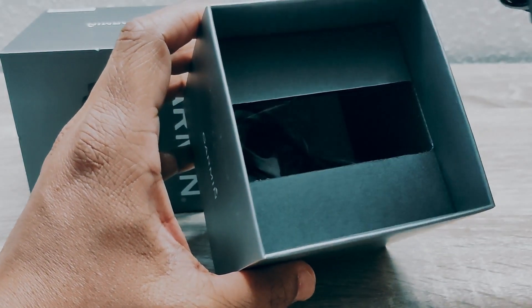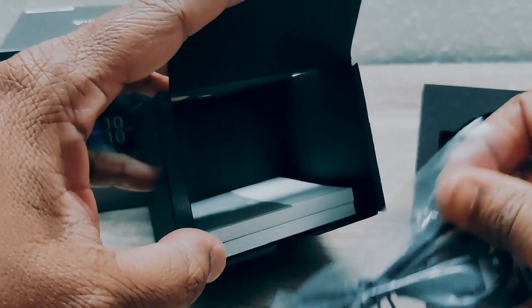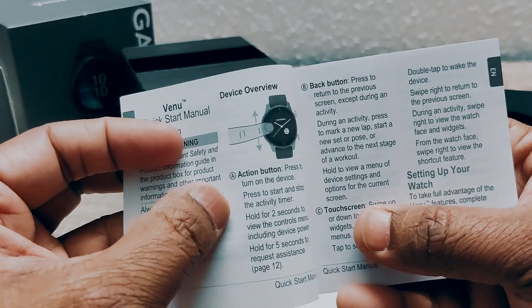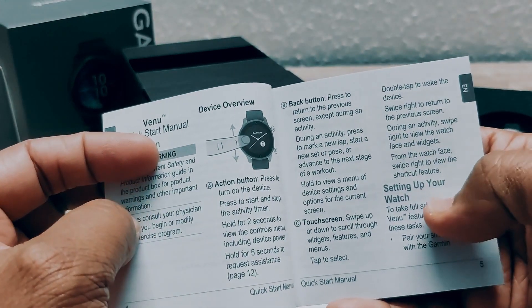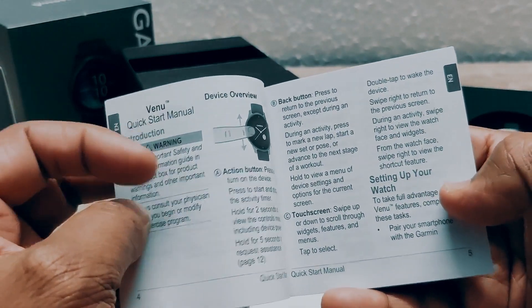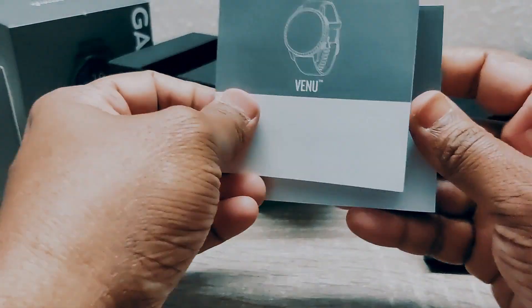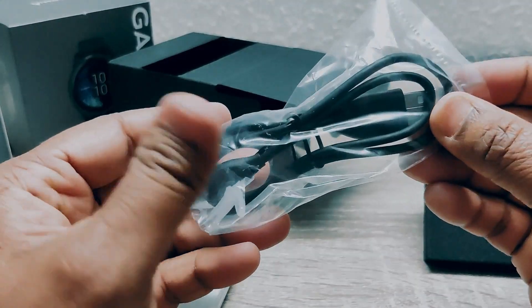If you open this, there's a USB connector, dot touch screen, back button, and instructions for setting up your watch. It states the languages included. There are two booklets — you can see — and also a charging cable.